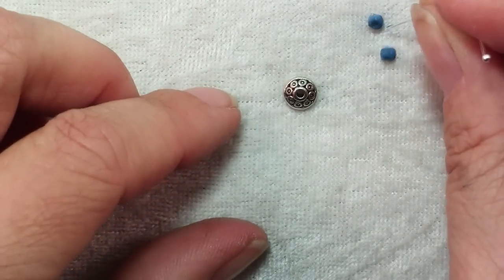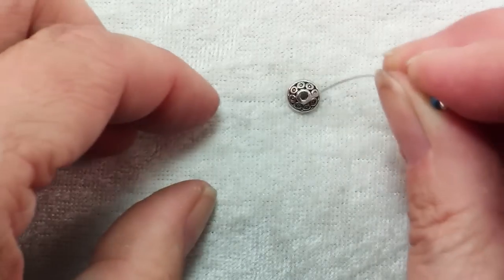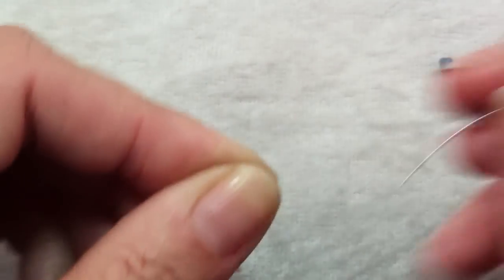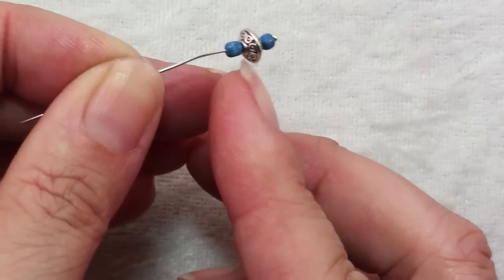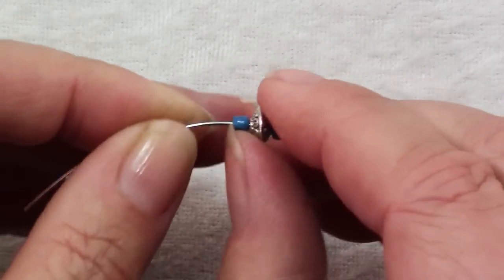Now to make the hook part of the clasp, I'm just going to take my other head pin, slide it through a seed bead, a spacer bead — you want one with a bit of thickness to it, and you'll see why. You can use any color spacer beads, silver or clear. If you have a necklace with turquoise beads in it, then by all means make it match.